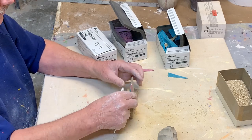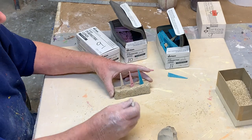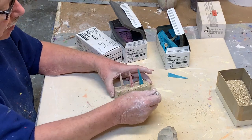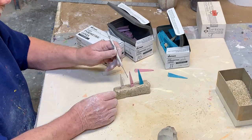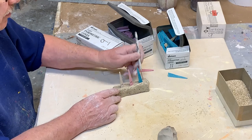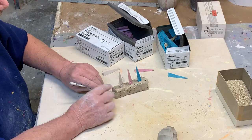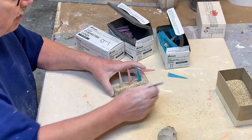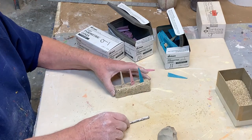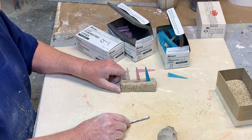I have two peepholes in my kiln — one near the bottom and one near the top — so I can tell when I get to temp. Normally in a good firing, the top and bottom are very close to the same temperature. In my kiln, usually the bottom is a little bit hotter, which is quite common, but not enough that it affects the work. There you go — there's my cone pack.